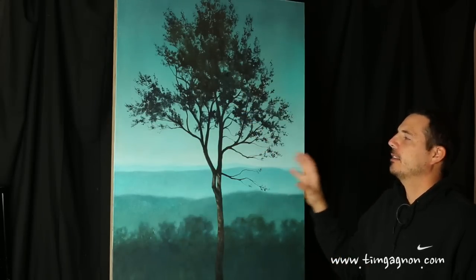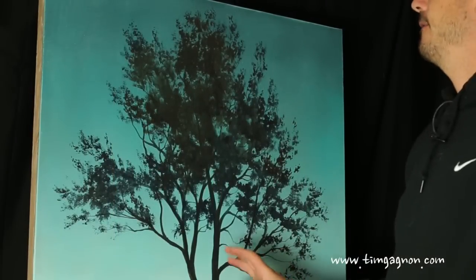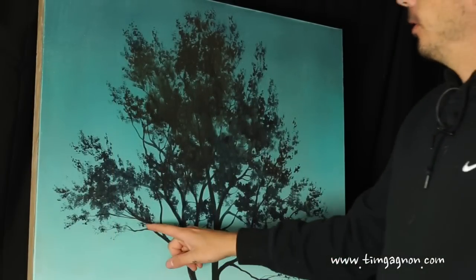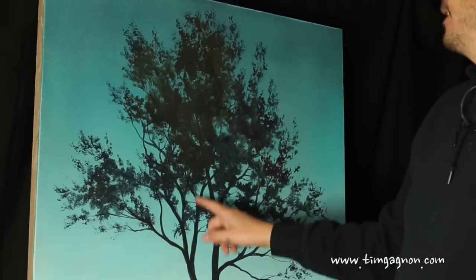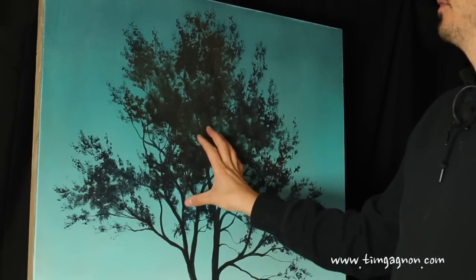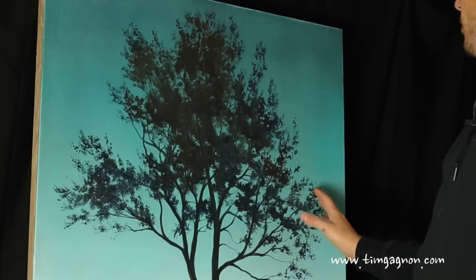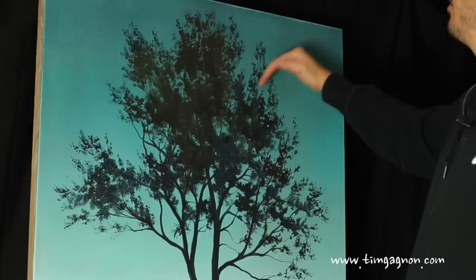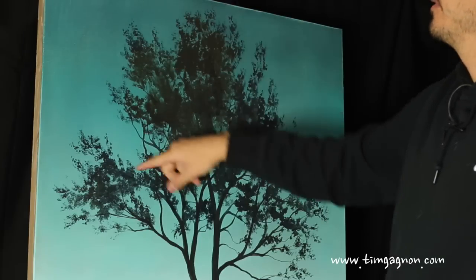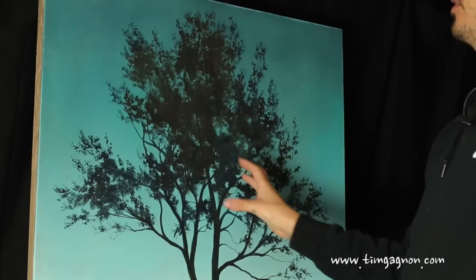The tip for today for painting trees is to focus on the edge of the tree and the edges of the foliage within the tree. When you're creating this first initial shape, you want to think that there are going to be some spaces in between the branches — some openings. There's not just one big ball of leaves on a tree.